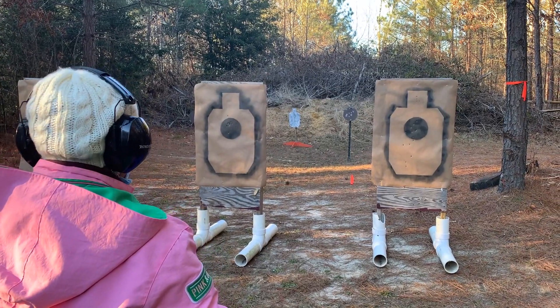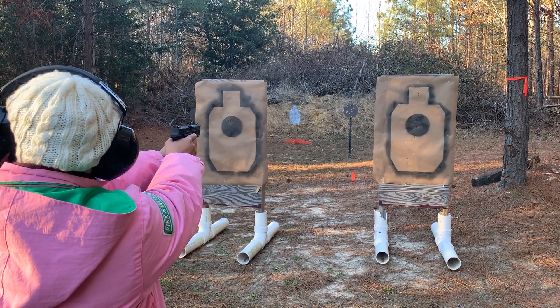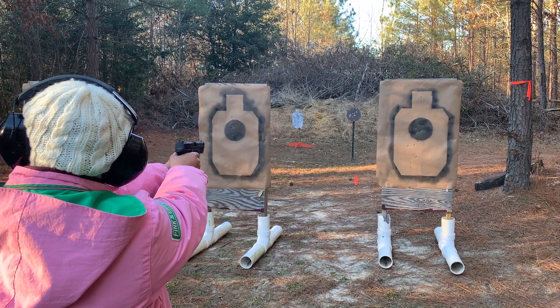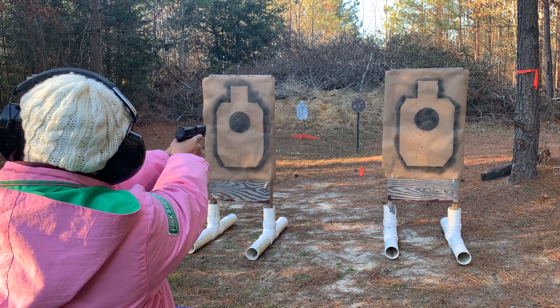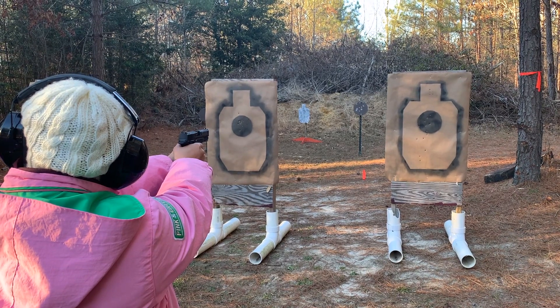Okay, so I'm going to aim for this target here. I missed — right? Yep. So remember, you want to keep that hold nice and steady. The trigger break should be more of a surprise. You're going to focus on keeping that sight picture as perfect as possible.